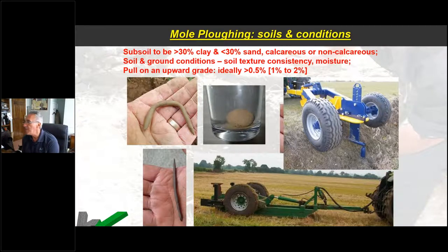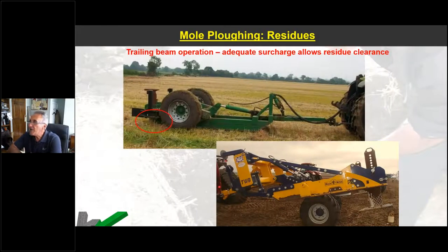As long as we've got backfill, we can work on whatever the surface undulations are — as long as we're cutting through backfill we're going to produce an effective mole. If we haven't got backfill, in an ideal world we need more than half a percent of grade — certainly more than one in 200, somewhere between one in 50 and one in 100 as a fall is ideal. If we've got less than half a percent — less than one in 200 — it's highly likely the water is going to sit in those moles and start to degrade them quite quickly.